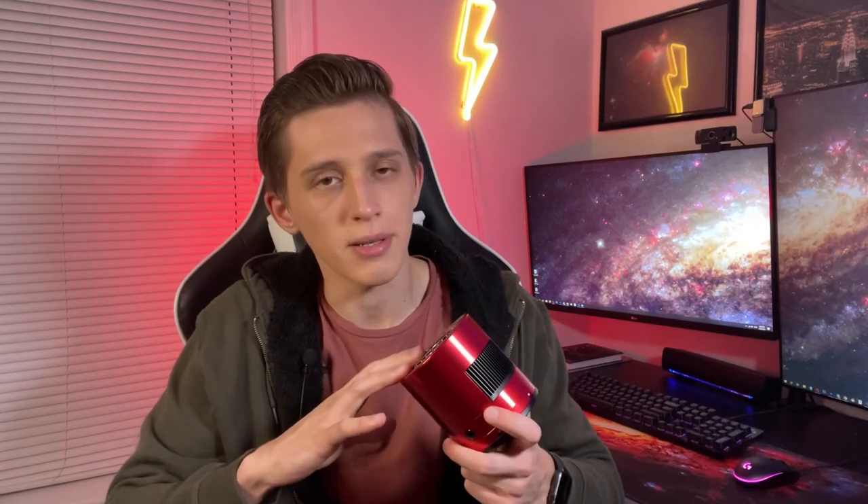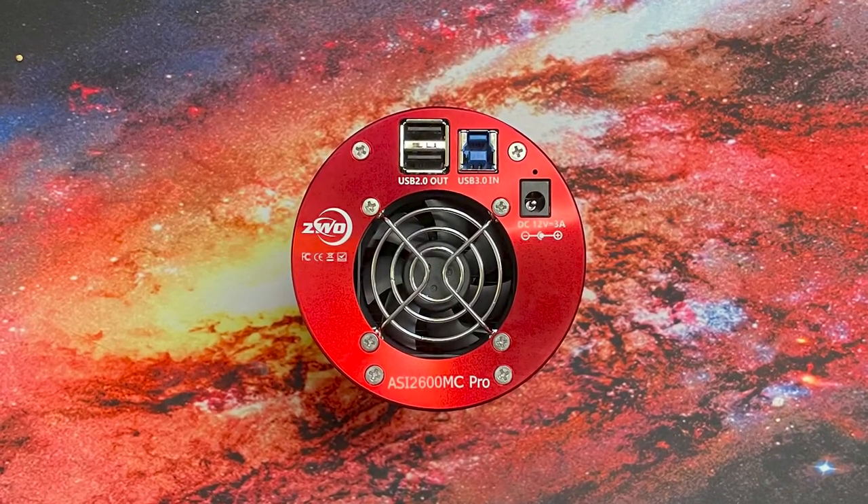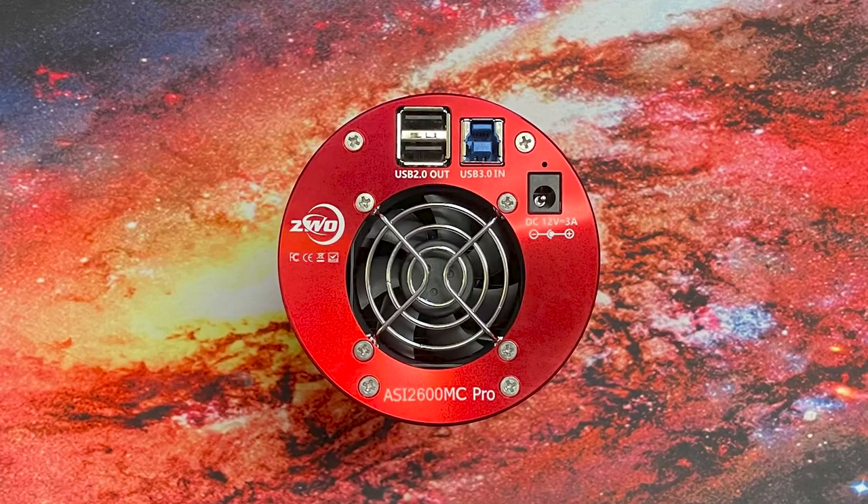The one feature I want to mention about this camera is that it has a cooling system. Cooling allows you to reduce the amount of noise in the picture when capturing with long exposures. This is really important in astrophotography because with a cool sensor you get a picture with fewer noise artifacts and an increased amount of signal captured from the object.